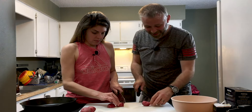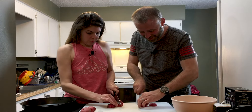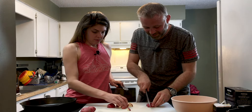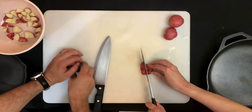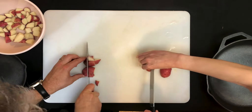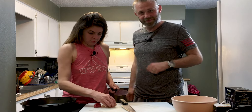So I hope y'all are enjoying your quarantines and staying sane, eating healthy. By the way, I keep my potatoes in the refrigerator just so they last a little bit longer. And I've also thawed out a couple pieces of chicken breast.